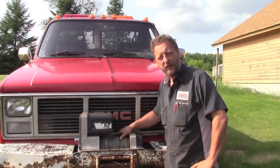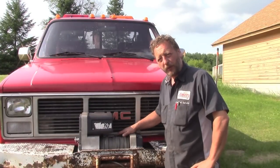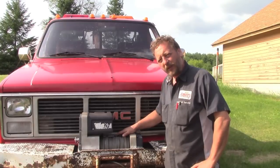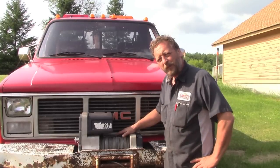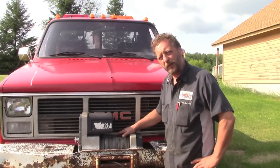Well hi there and welcome to BSF Recovery Team. Now that we got the front winch working properly, we're going to do a permanent repair to that temporary repair on the cable that we did.